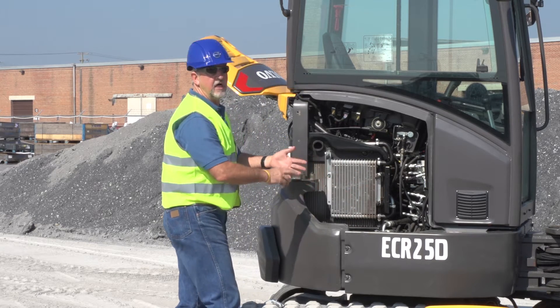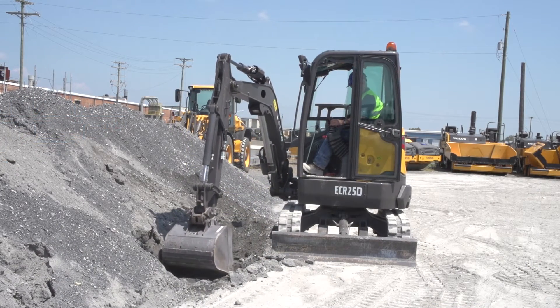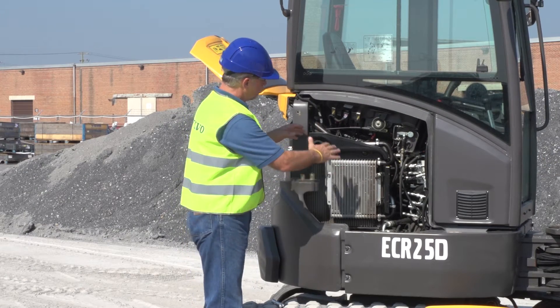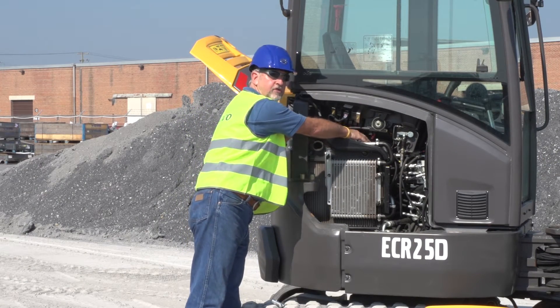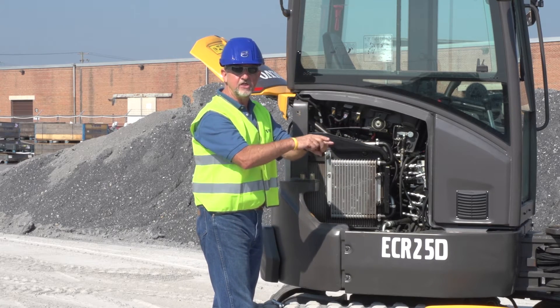Your main control valve is here — it's a flow-sharing valve. What that means is that you can use three functions at the same time, and the valve will flow-share to each independent function. As well, inside here you can see the electrical cables. They've all got conduit piping around them, so they're well-protected and don't wear against each other.